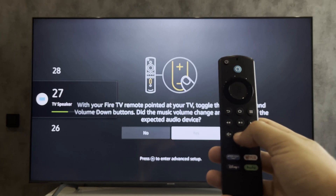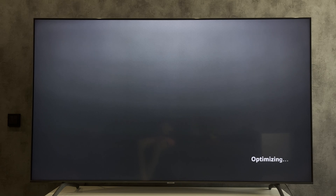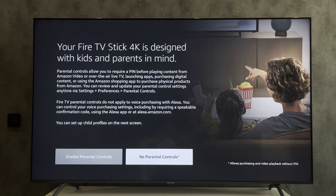If the volume is not turned up, press No and follow the on-screen instructions. Complete the Fire Stick setup.